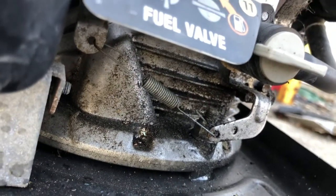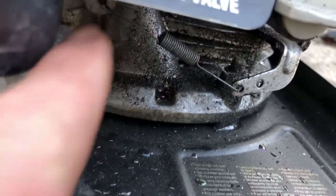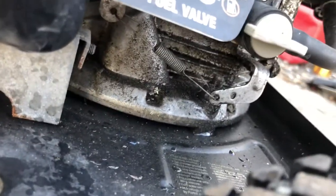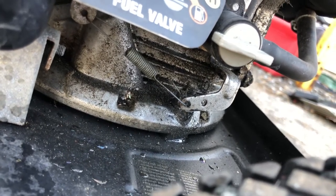What we did is we just removed that cable altogether and moved the governor spring to its original location. Now it operates correctly like a normal pressure washer. Simple fix, no parts needed.